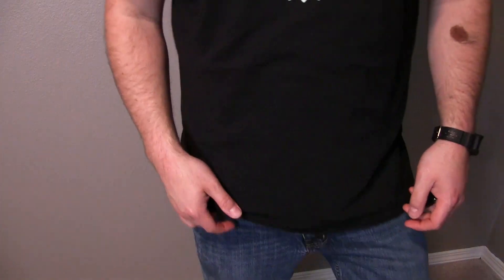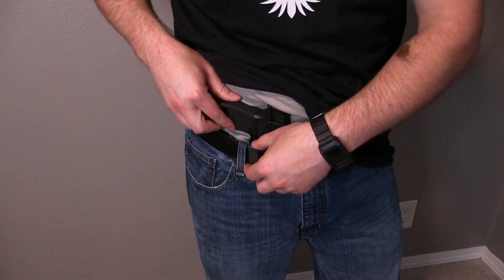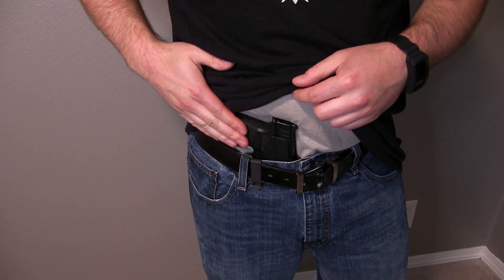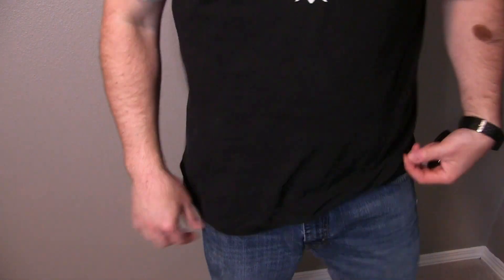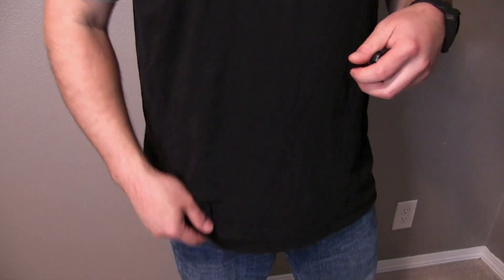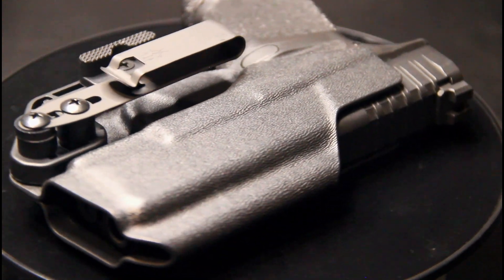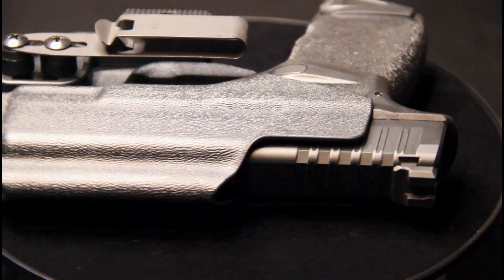Yeah, the mod wing on this thing really does help press the handle a little closer to your body and helps it conceal the gun a lot more. The Oath comes with fixed retention, so the hardware can be fully tightened without need for constant readjustment.